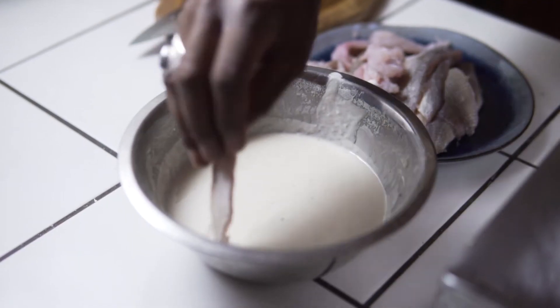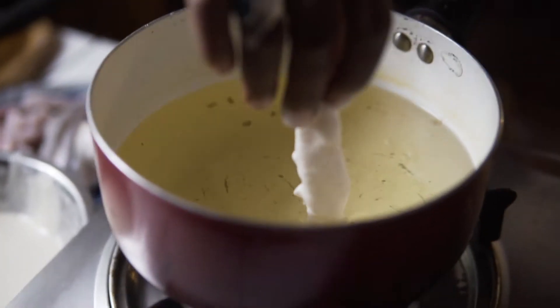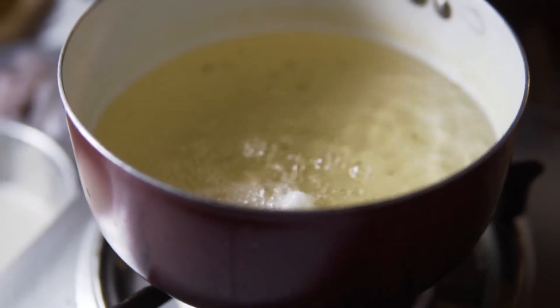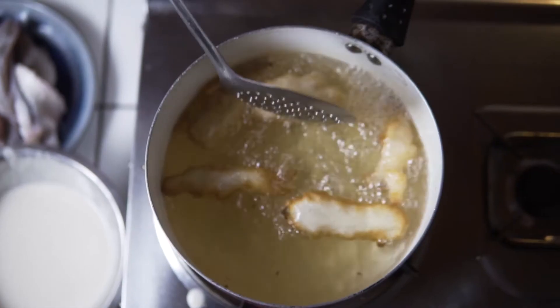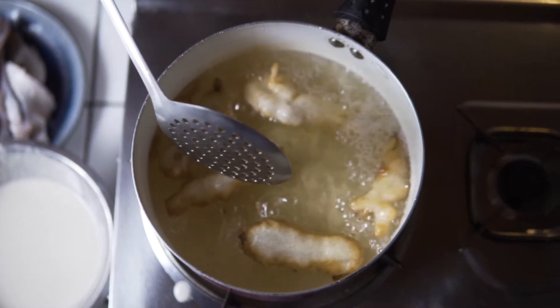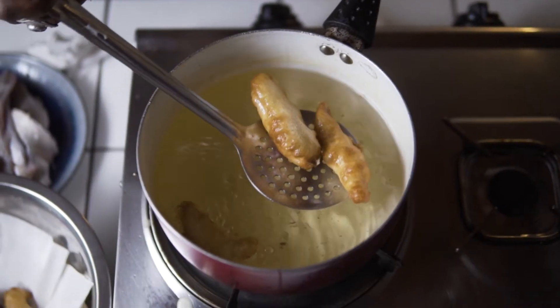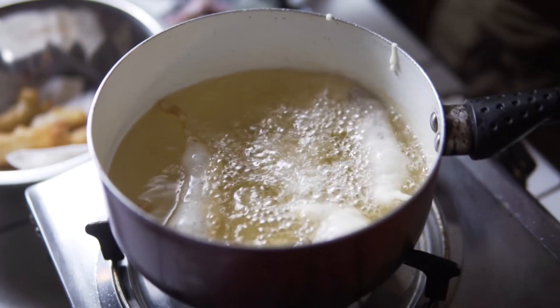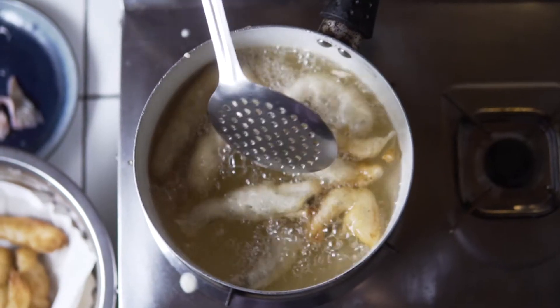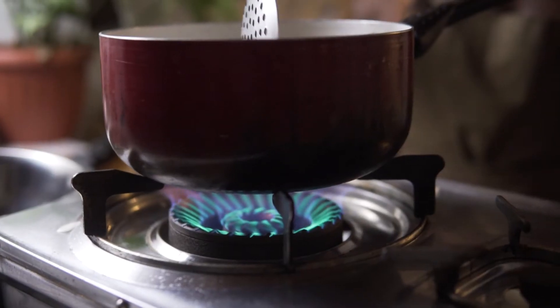Now that my oil is nice and hot, let's get ready to drop in that fish. I dip my fish in the batter and then drop it slowly into the oil. Cook for about 5 minutes. Make sure you don't cook too many at the same time, because you don't want them to stick together. You want that nice golden color — make sure you flip them and stir them once in a while.